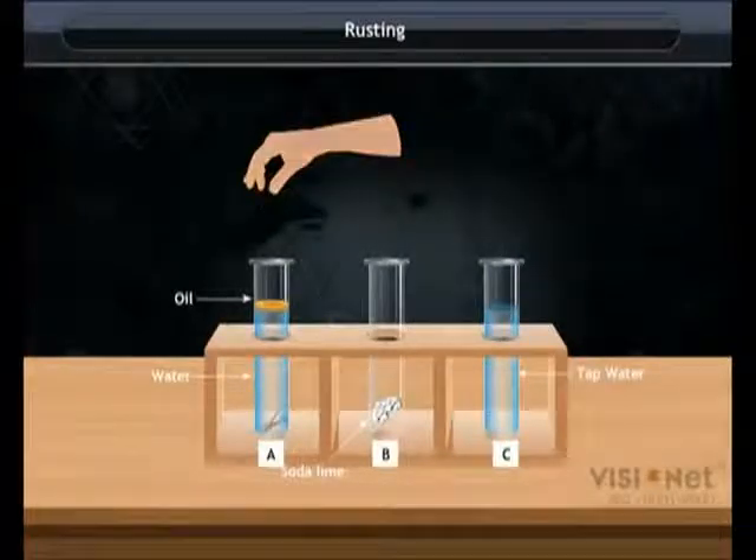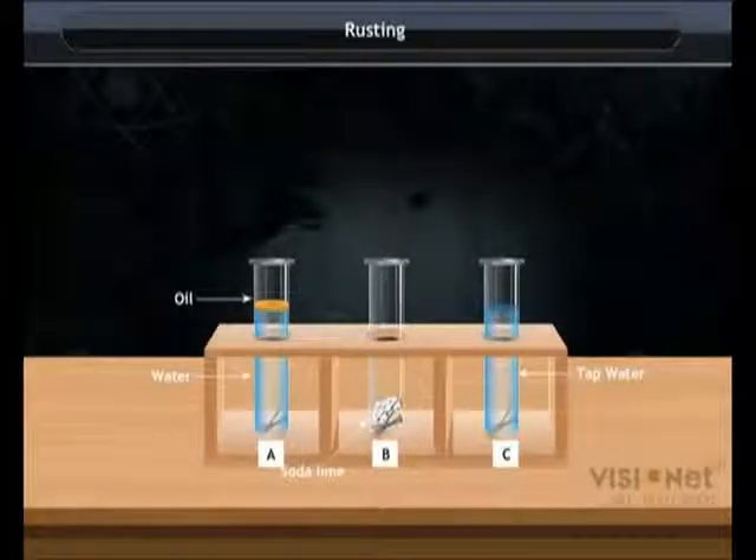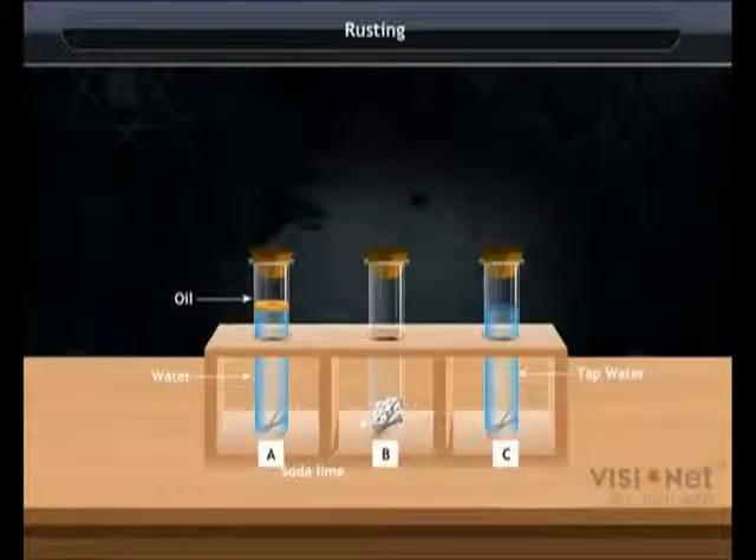Then take three iron nails and place them in the three test tubes. Cover the mouth of the test tubes with cork and wait for a few days, then observe what has happened.